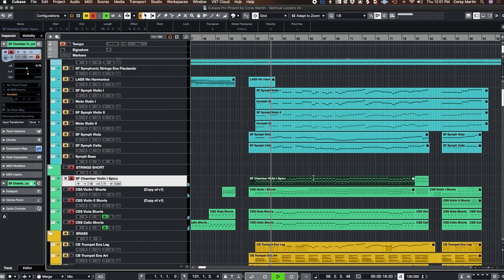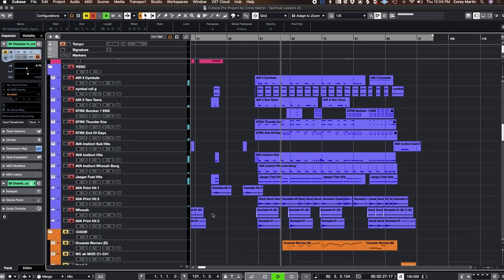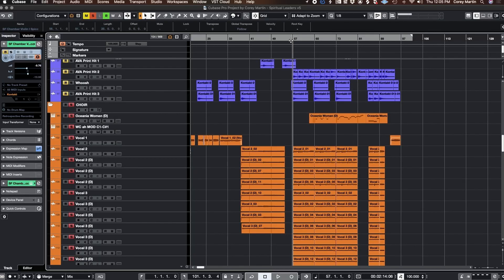The short strings in this section are basically sprinklers — I use some other libraries here, but lots of OTT on the short string bus, just to make them cut through all the nonsense. There's obviously a huge brass section, and let's listen to some of the percussion — just loud drums, loud drums. No oboe to be found. I kept going with the whole vocal choir thing and just made it louder and saturated it more.